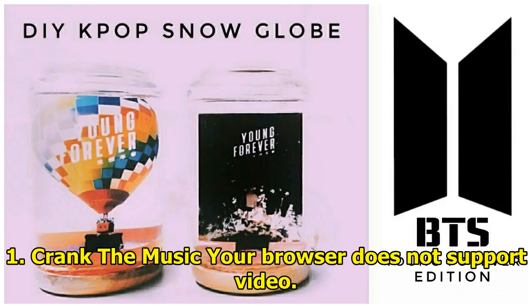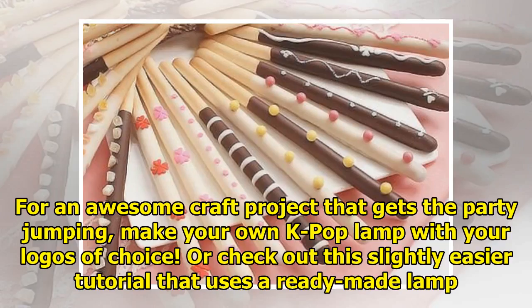1. Crank the music. For an awesome craft project that gets the party jumping, make your own K-pop lamp with your logos of choice. Or check out this slightly easier tutorial that uses a ready-made lamp.